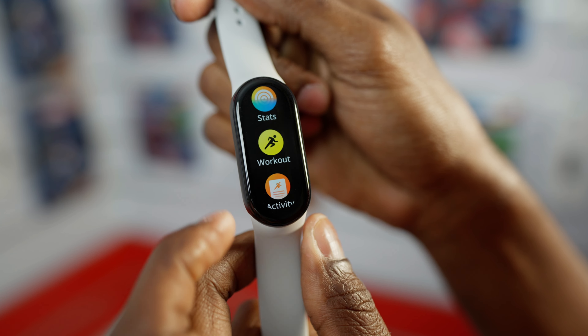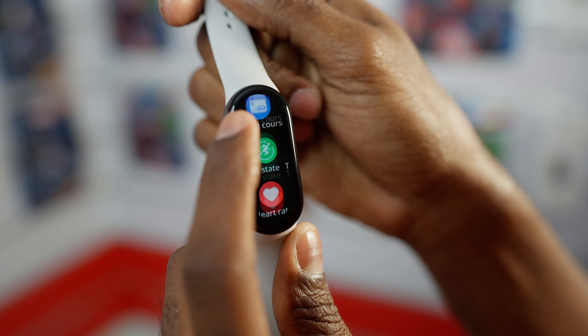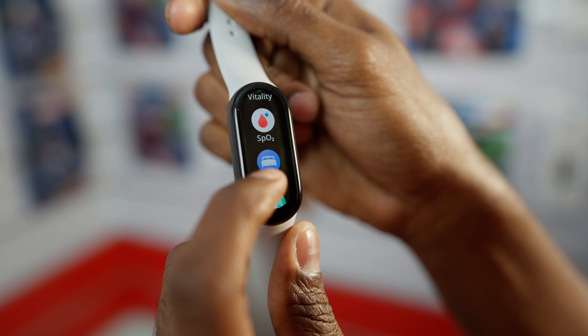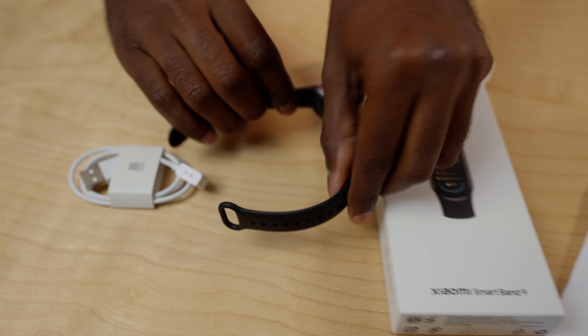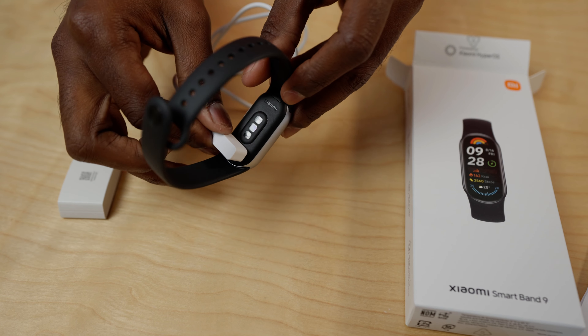Here is the Xiaomi Smart Band 9, also known as Mi Band 9. The new generation of Xiaomi has a great feature of the Smart Band 9, with the magnetic charger.